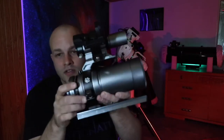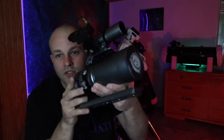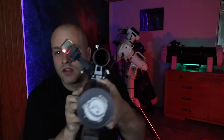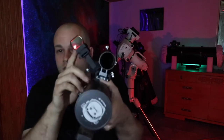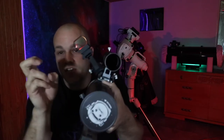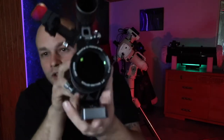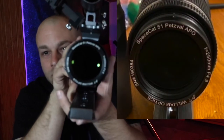I recommend something small like this in the beginning. This is a William Optics SpaceCat. It has a guidance scope and a finder sight. This is a 51mm telescope.